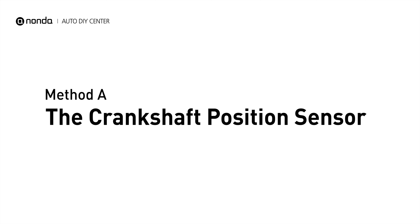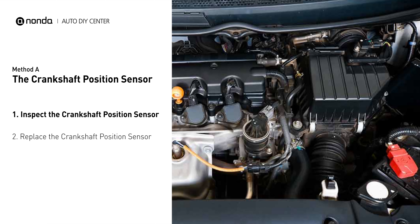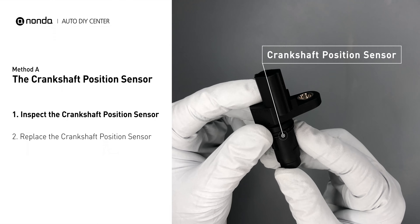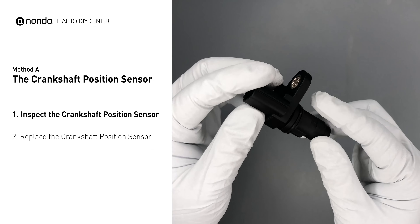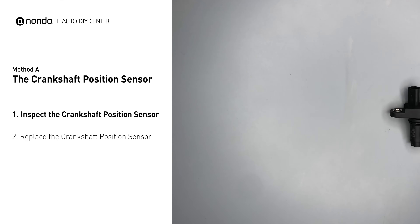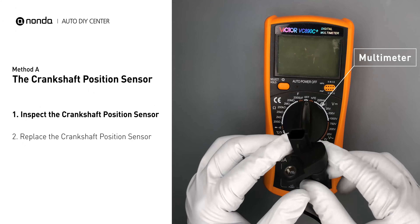Method A: the Crankshaft Position Sensor. The crankshaft position sensor is most often located on the front underside of the engine, and can usually be found mounted to the timing cover. First, carefully remove the crankshaft position sensor from the vehicle. Visually inspect the sensor to make sure it hasn't been contaminated by a leak from another engine component. Then use a multimeter to perform a resistance test on the crankshaft position sensor.